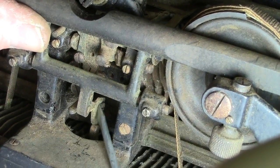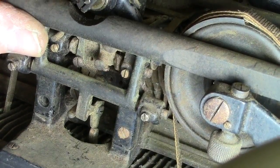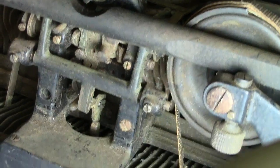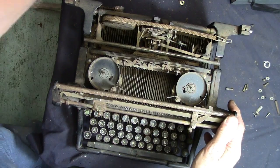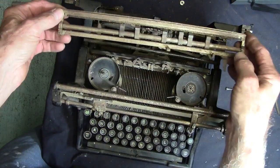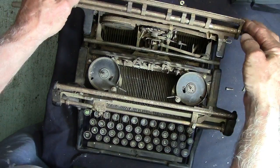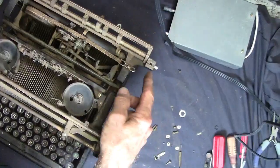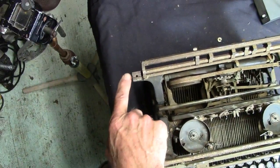Trying to put that little yoke on that little bearing there — it's got two little flat sides but you've got to hit it just right or it just won't go. The next thing that goes on is this little cotton-picker back here — this is the tab adjustment thing, and it's got two screws: it's got this one and then it's got this one over here.